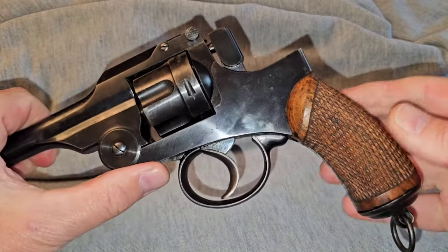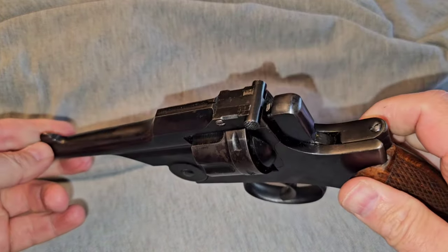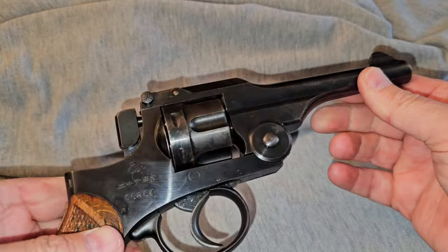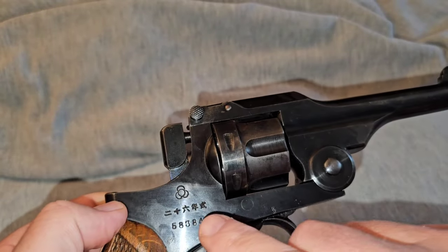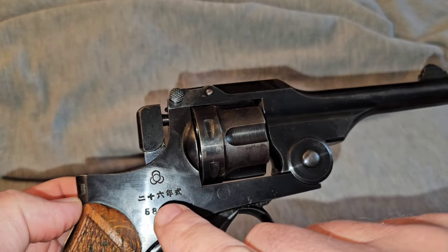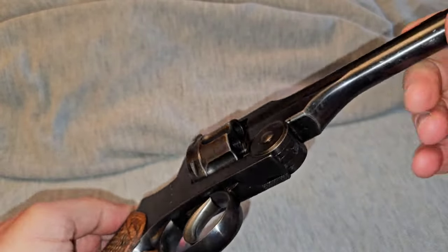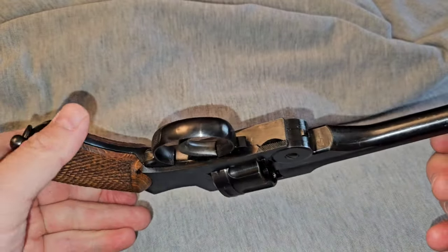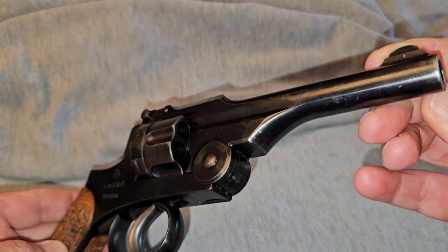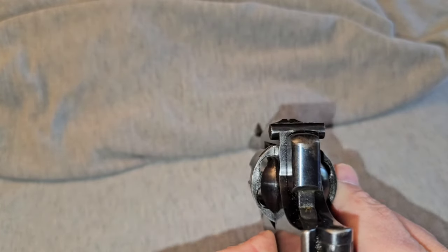This one also has the wooden grips. That was a pretty nice pistol — it was double-action. Right here, I believe this marking is the Tokyo Arsenal design. It's got the serial number and some kind of markings right here — I'm not sure what they are. But it was a pretty nice looking pistol and it's a great piece for any Japanese collection. You can see down the barrel when you look at the sight.